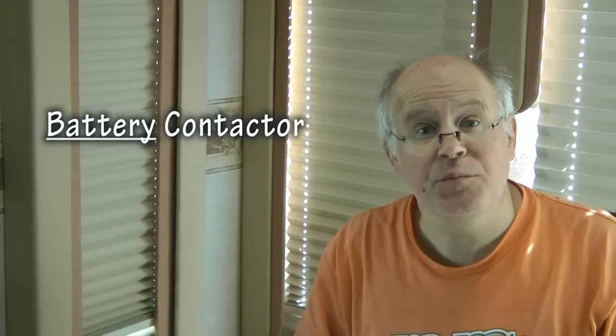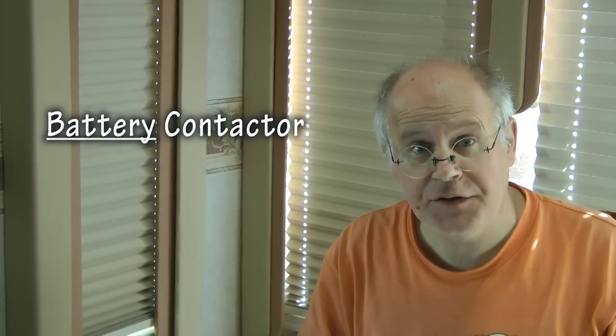Be sure to note what the amperage ratings are for the contacts on your battery contactor. Our focus today is going to be on the battery contactor.